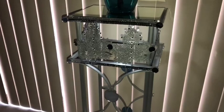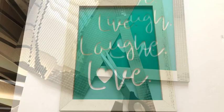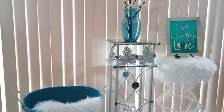Because of the vase that I have on the table, I remembered a turquoise green wall frame that I got from the Dollar Tree a while back and covered up the frame with mirror mosaic tiles. I just wanted something to complement the color and go side by side with it, and I love the way it looks.